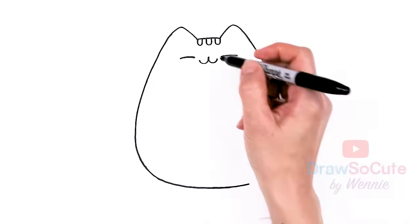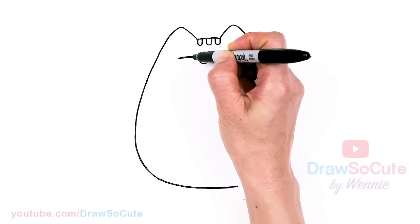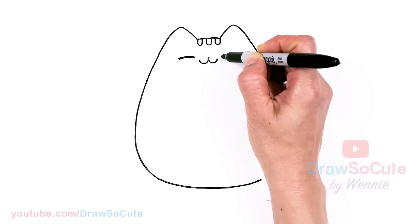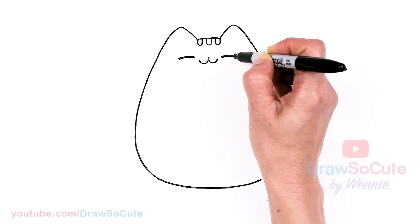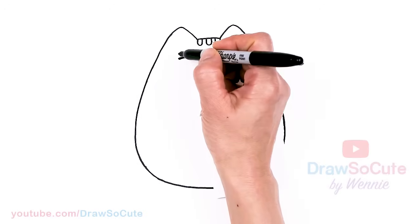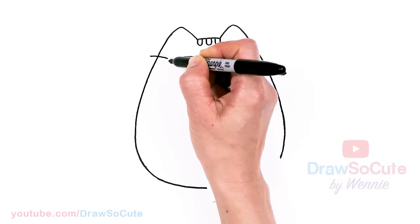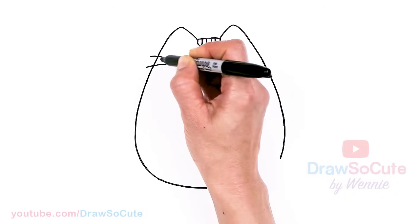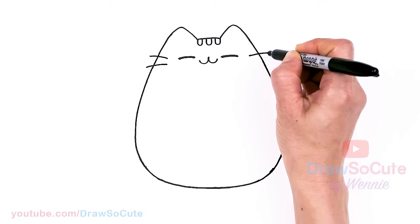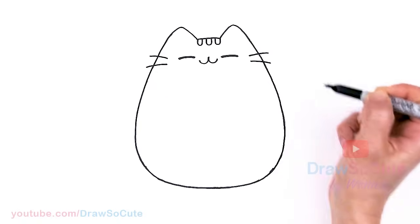Let's come back to the sides right here. I'm gonna make this a little bit darker since it's just a curved line right here — I want to make it a little more prominent. Then let's come to the sides right here, kind of where the eye is, and we're going to draw two whiskers coming out. Same thing here.